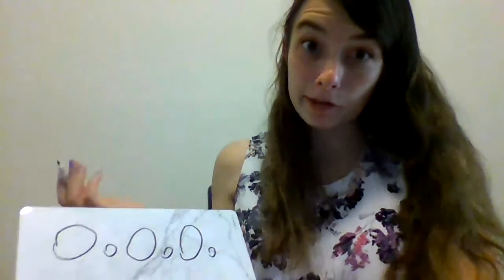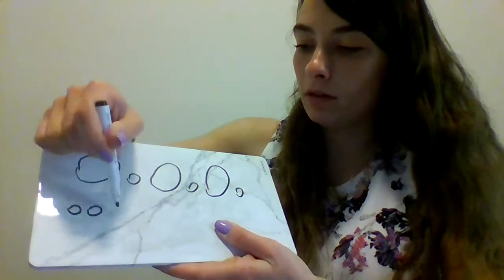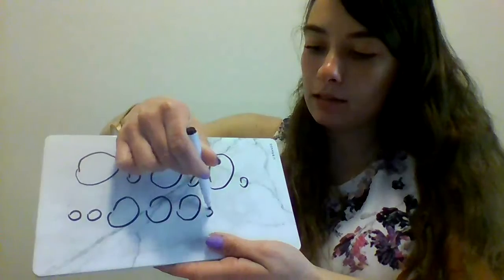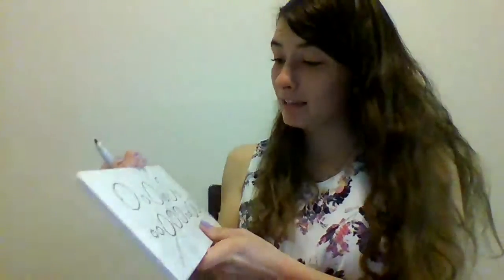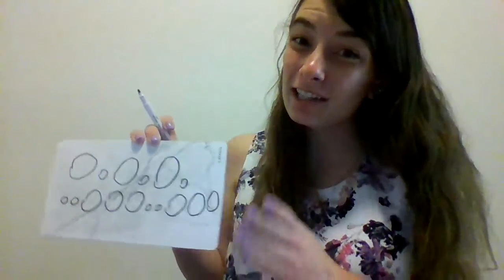Or you can make it challenging and do maybe small, small, big, big, big, big, small, small, big, big, big, big — be creative. And I'm sorry that these circles aren't the best looking, but it's okay as long as you know you're trying. Okay, so that was Thursday.